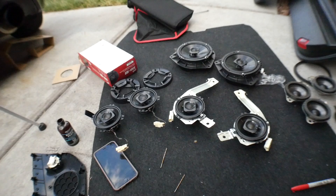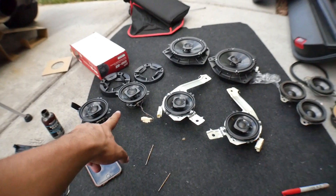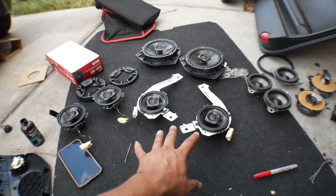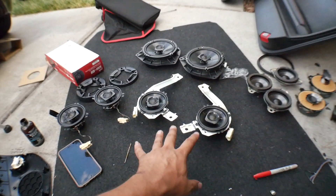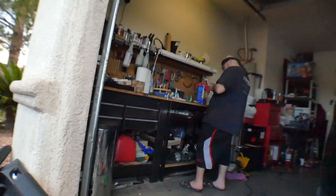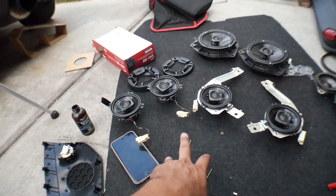Good to go — time to put the car back together. I'm not going to show that since it's just the reverse order. These speakers are 4-inch — two pairs of fours and a pair of 6.5s. In the car they're supposed to be 3.5s, so if you want to save time cutting brackets just get 3.5s. But if you want the speakers I got, links are in the description. Bigger is better.